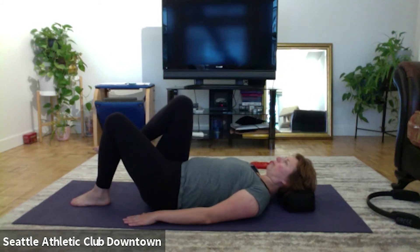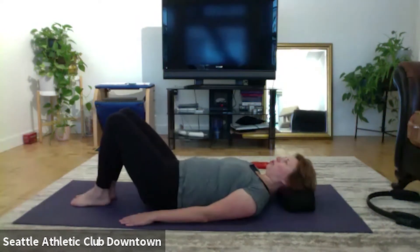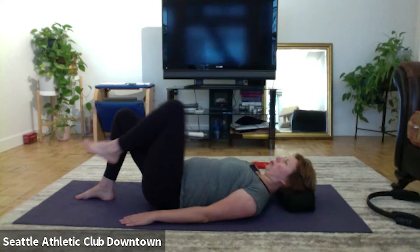Keep working. Observe your chest, arms are nice and long, shoulders down. Down, and the last round.